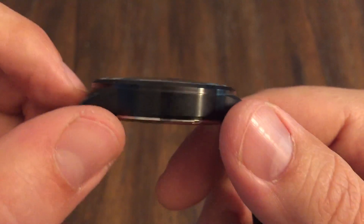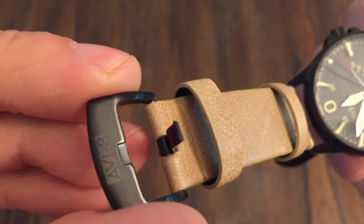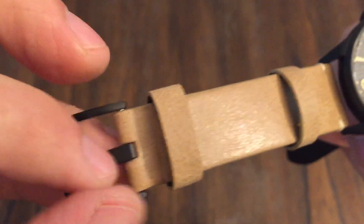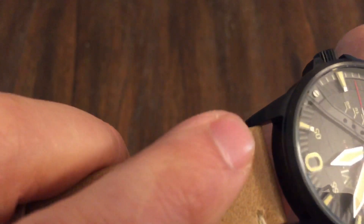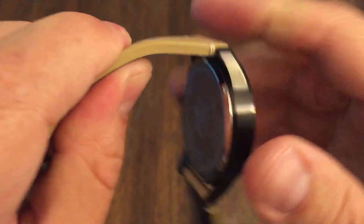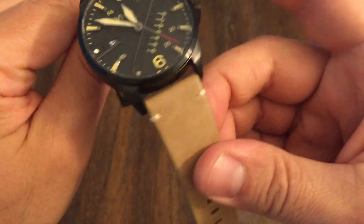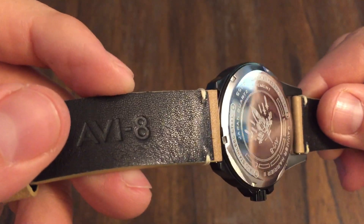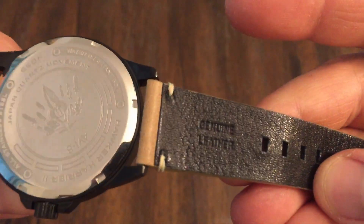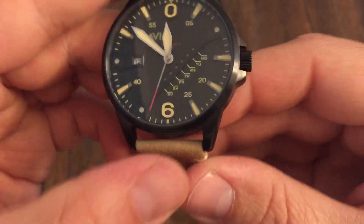You can tell it is stainless steel, but it's PVD coated, and it also has a PVD coated buckle — a signed buckle as well. Very, very nice tan leather strap. Very thick, very pliable, soft, and it's signed AV8 also. I'm not sure who does their straps, but they're pretty nice — genuine leather, of course.